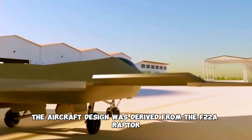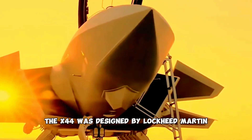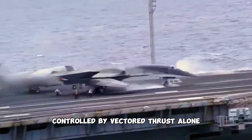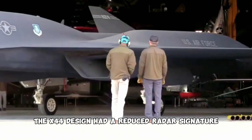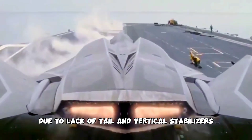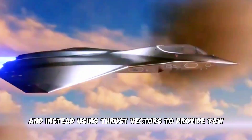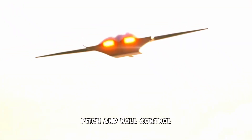The aircraft design was derived from the F-22A Raptor and featured a stretched delta configuration, designed to demonstrate the feasibility of an aircraft controlled by vectored thrust alone. The X-44 design had a reduced radar signature due to the lack of tail and vertical stabilizers, and was made more efficient by eliminating tail and rudder surfaces, using thrust vectors instead to provide yaw, pitch, and roll control.